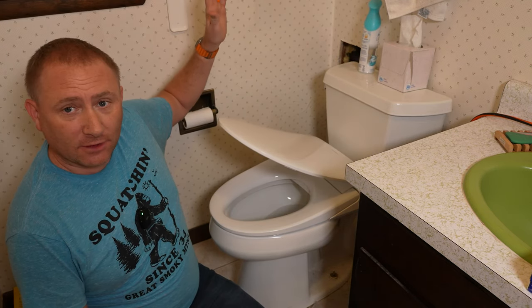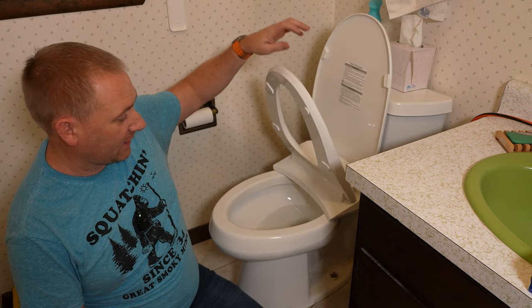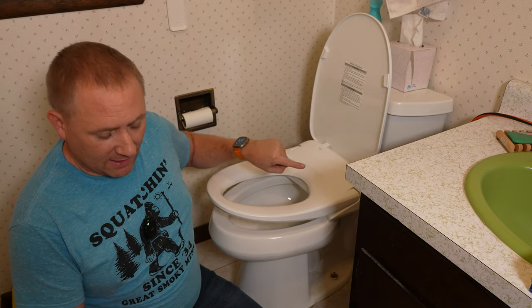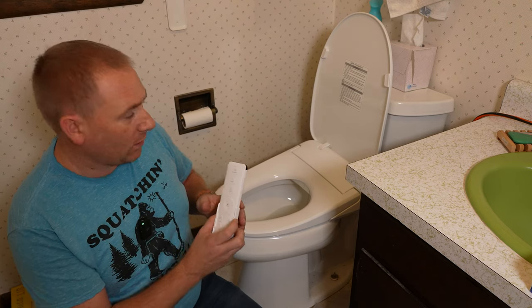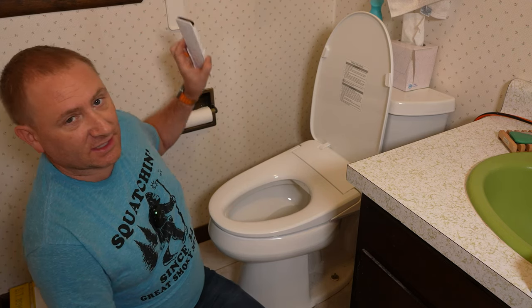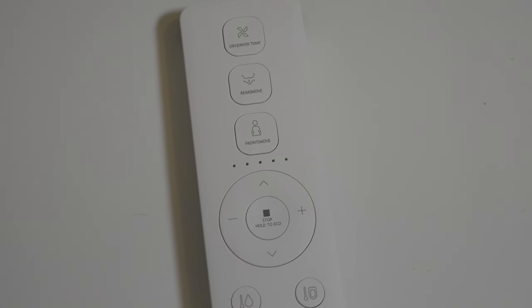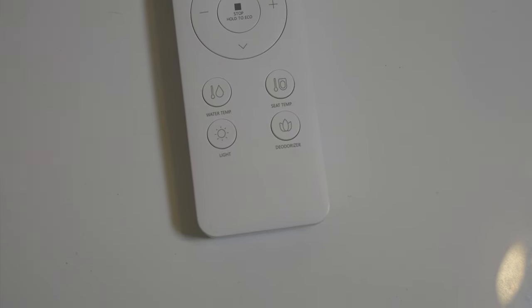This is a soft-close seat automatically — both the lid and the seat itself. If I drop the seat, it's a nice soft close. It has several features, all remote controlled. Typically you mount the remote on the wall — I still have my previous one mounted on the wall from my last seat, and that's probably where this one will go as well. I do test them out, so I didn't stick this to the wall yet.